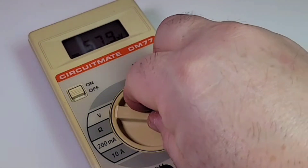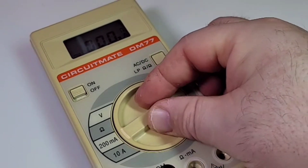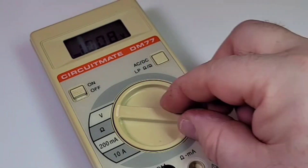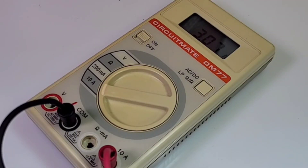Speaking of the selector switch — this is such a nice switch. You do have a chirp when switching ranges, but it is just beautiful. And here we are in high current mode sitting at around 3.2 amps — not a problem.